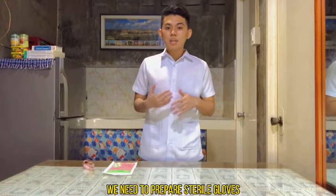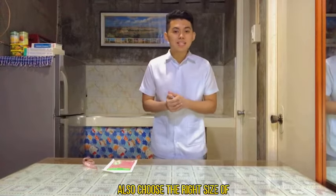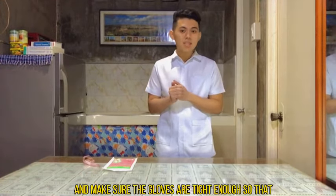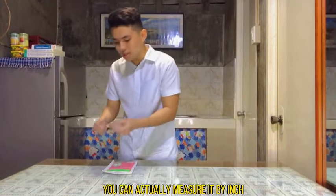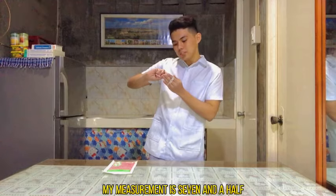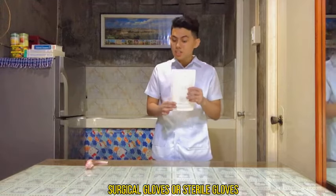After hand washing, we need to prepare the sterile gloves, ensuring the correct size and inspecting for tears or stains, because this helps ensure the sterility of the glove package. Choose the right size because gloves come in multiple sizes — make sure the gloves are tight enough so that objects are easy to pick up. You can measure your hand size in inches using a tape measure; my measurement is seven and a half, so I will be getting size 7.5.